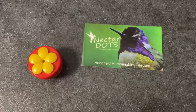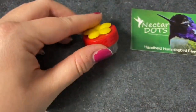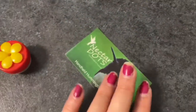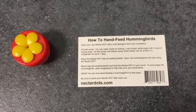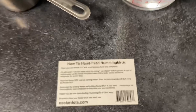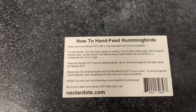I got this cute little hummingbird handheld feeder recently and I have yet to use it. It's just like a little dot — you put in the nectar and you can hold it out and feed the hummingbirds from your hand. It tells you how to do it, but it takes a lot of patience and you have to be consistent with it.